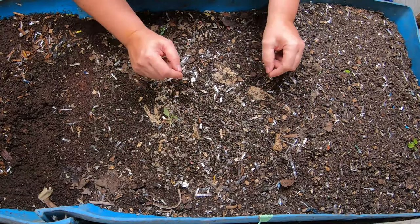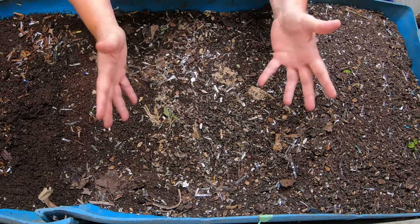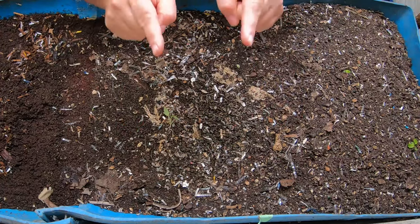Hi guys, it's Anne. Welcome to my home worm farming channel. If you are looking for a warm, friendly vermicompost community, you are in the right place.